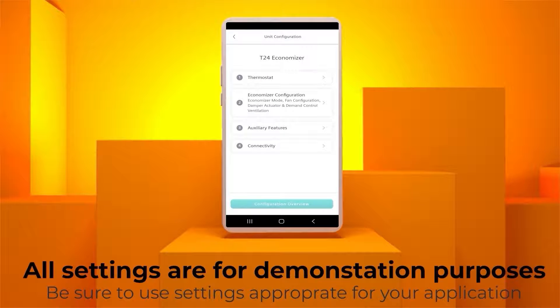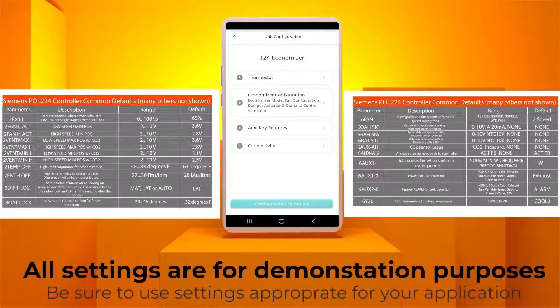After configuring the Wi-Fi network and returning to the app, you will be presented with the configuration page for the controller. The controller has defaults set for typical installations, though some units and some applications may require changes from the defaults. This chart shows some of the more common controller defaults. Your actual adjustments will be based on individual job-specific needs and code requirements.